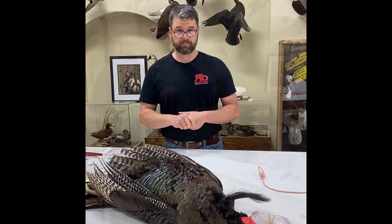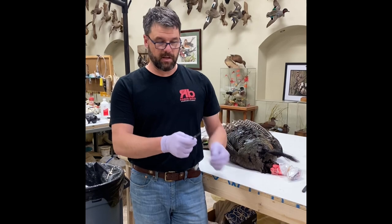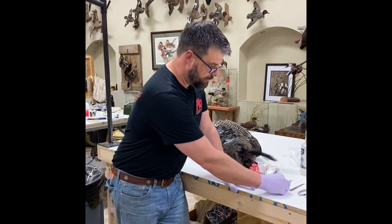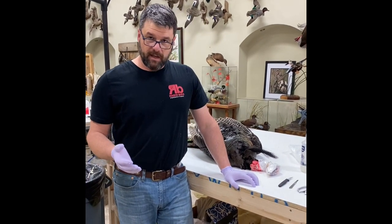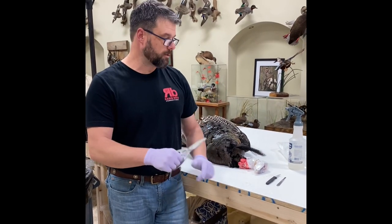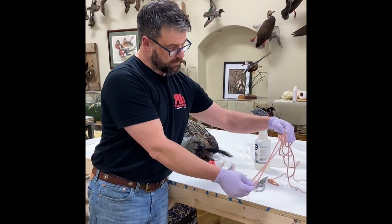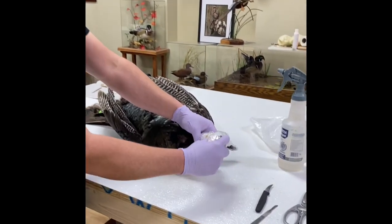Got a basic scalpel with a number 10 blade, but the Haviland has interchangeable blades — you can get those at Bass Pro, Gander Mountain, or Cabela's. That's what I recommend to skin with, because once the blade gets dull you take it off and throw it away. Also a good pair of shears for disconnecting bones, and carry some parachute cord or small rope because this is important if you need to hang the bird.